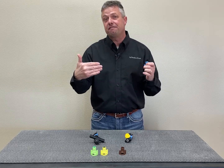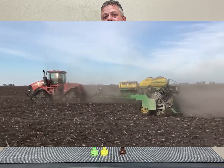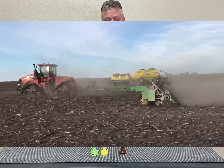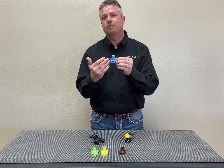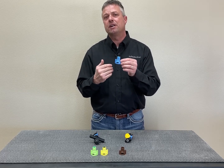Some fields I'm going to stay at five miles an hour, but some fields I'm at nine miles an hour. No longer am I limited to my speed based on my orifice. This TurboDrop variable rate nozzle from Greenleaf lets me go and change my speed to whatever I want to do.